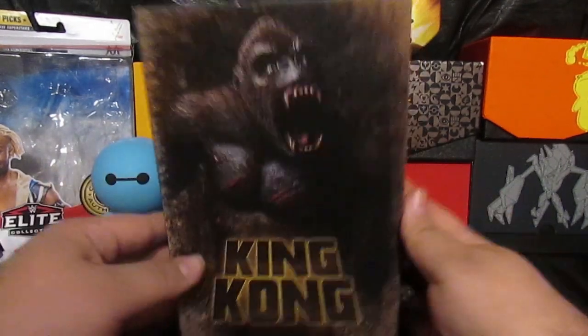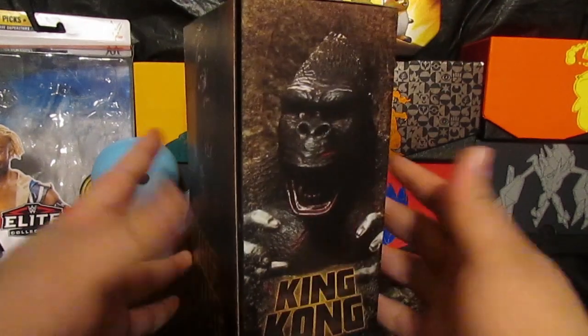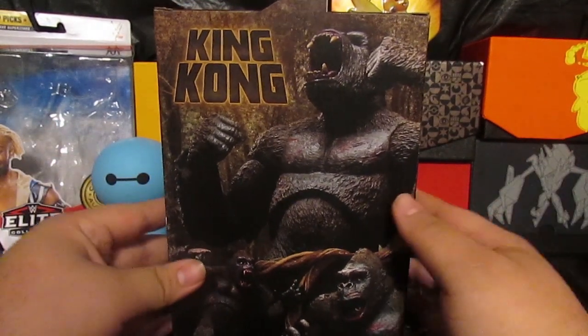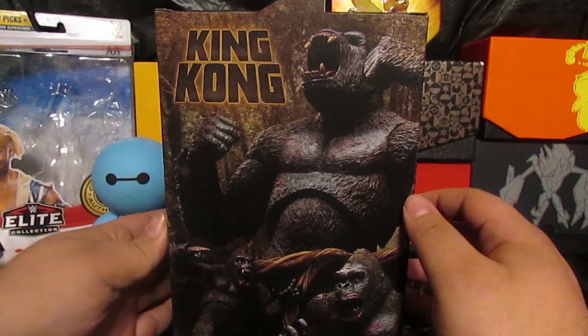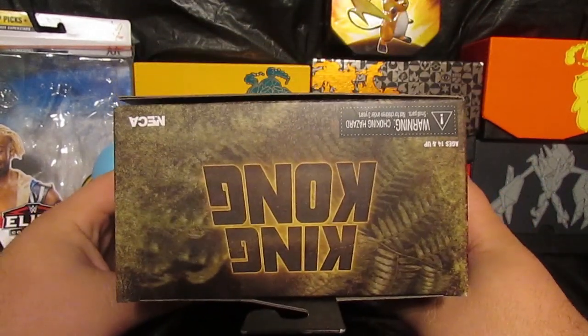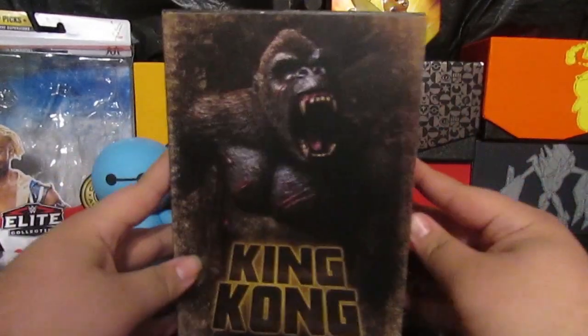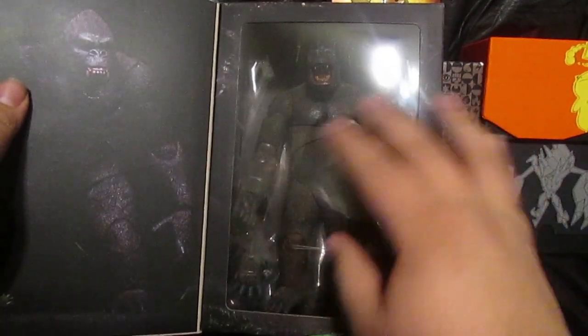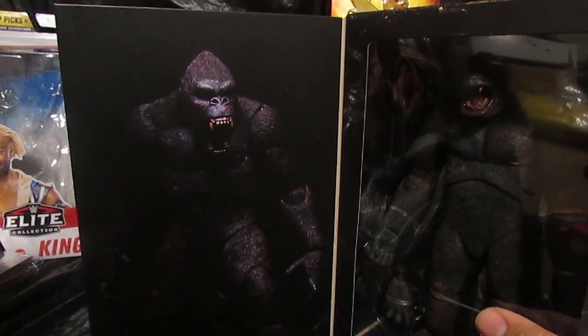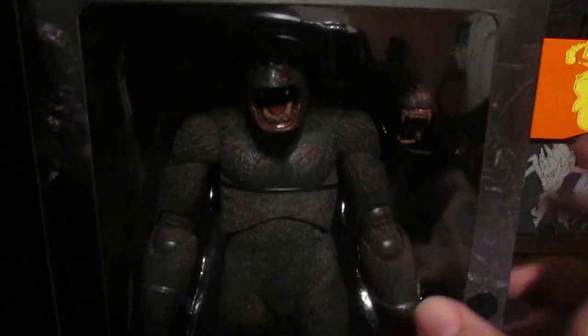King Kong has always been my favorite, so when I saw this I just had to pick it up. This is the original King Kong with the derpy face. Looking into the box, you can see there are a lot of action shots of Kong, and it does have King Kong advertising on the sides and top. It's produced by NECA. When you open it up you can open the box — that's the beauty of NECA products. Looking into the box you can see Kong came with only one interchangeable head and two interchangeable hands.